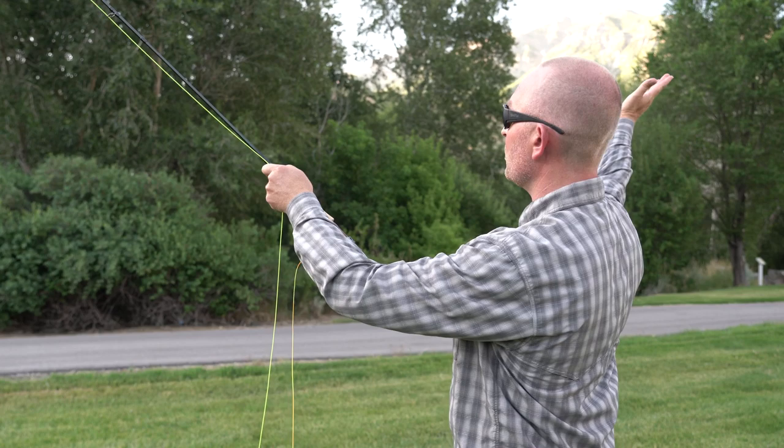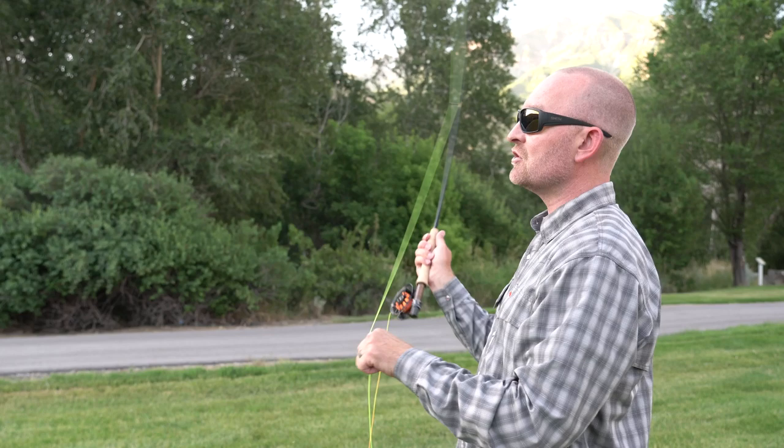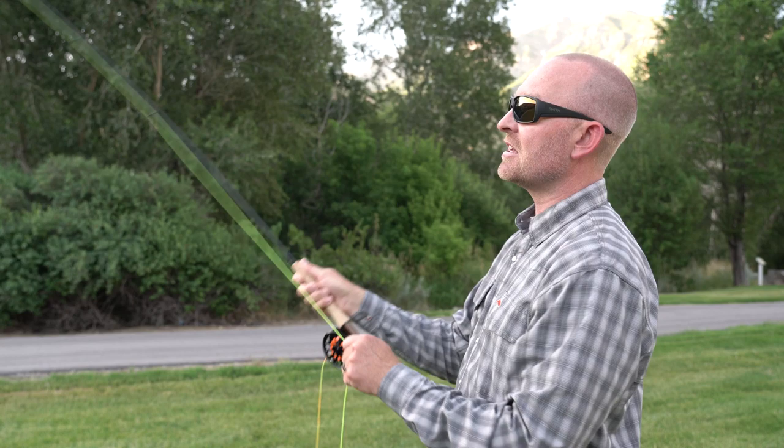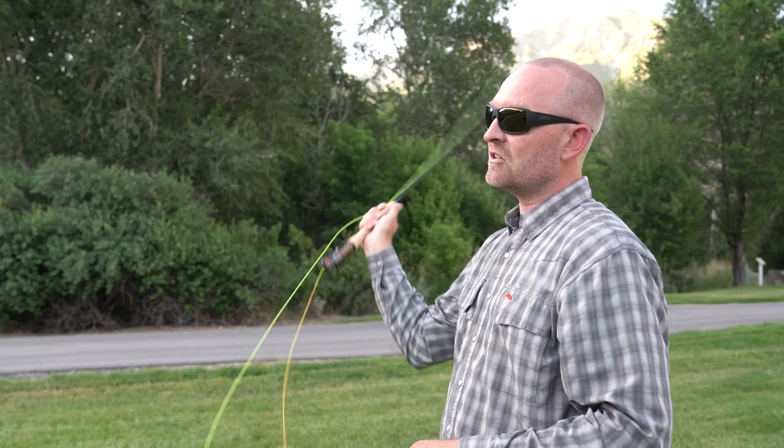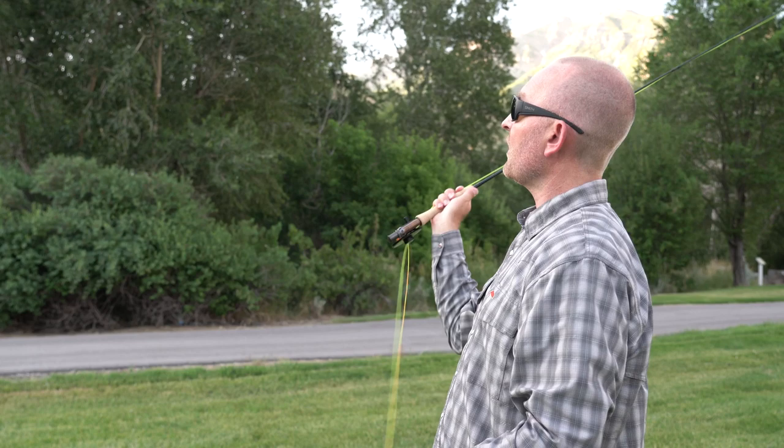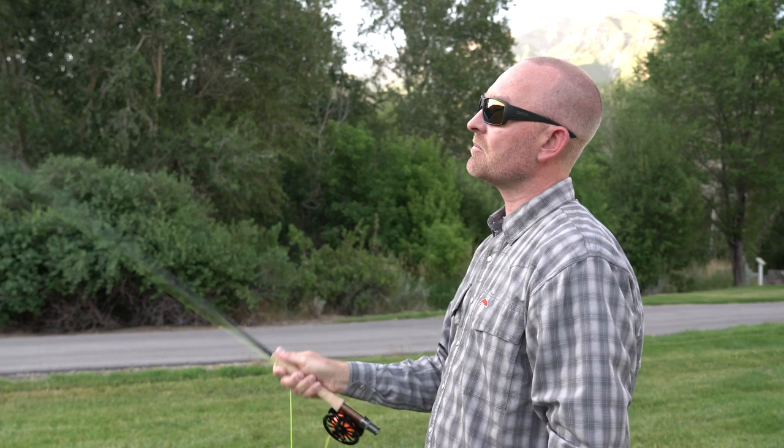A couple more parts to it. If we were looking at a clock, we'd have 12 o'clock straight up, 10 o'clock over here, and 2 o'clock over here. If you've studied fly casting at all, you're familiar with the 10 and 2 — the stop points of the rod. The rod stops both at 10 o'clock on the forward cast and 2 o'clock on the back cast. Notice that the rod has definite stops. Fly casting is not constant motion — that doesn't load the rod at all and ends up in a giant pile. Fly casting is stop points, allowing time for the line to unroll both forward and back.